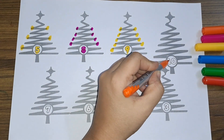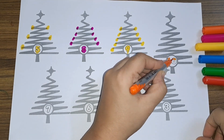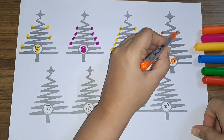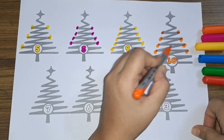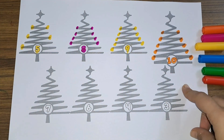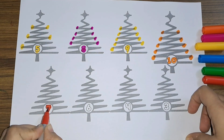Next we have number ten — one, zero, ten. One, two, three, four, five, six, seven, eight, nine, and ten — ten Christmas lights! Next we have the number seven.